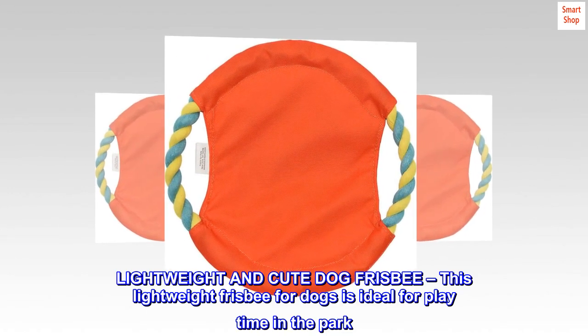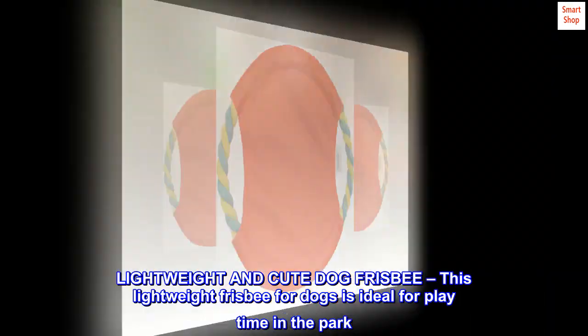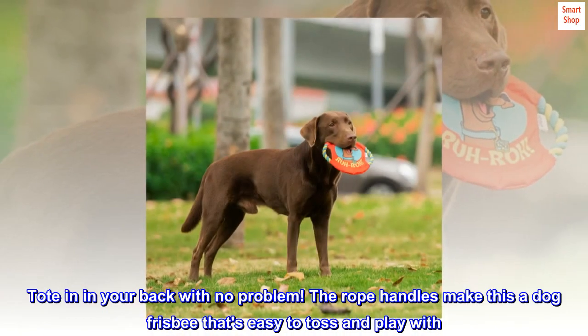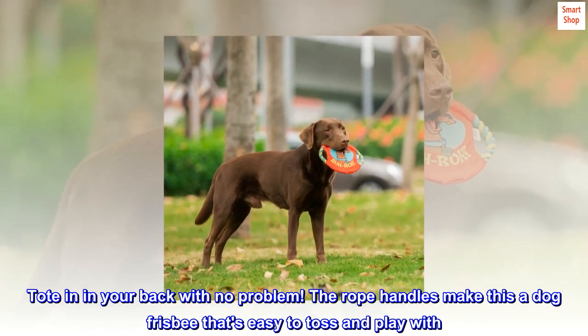Lightweight and cute dog frisbee. This lightweight frisbee for dogs is ideal for play time in the park. Easy to toss in your backyard with no problem. The rope handles make this a dog frisbee that's easy to toss and play with.